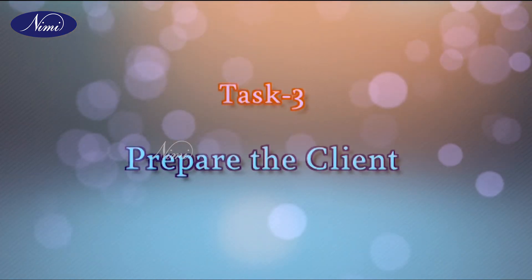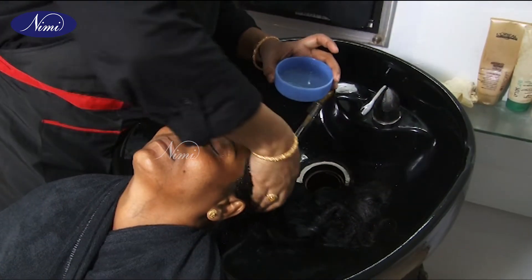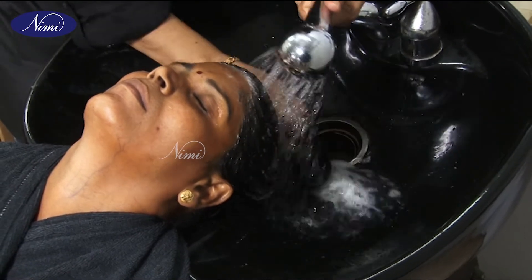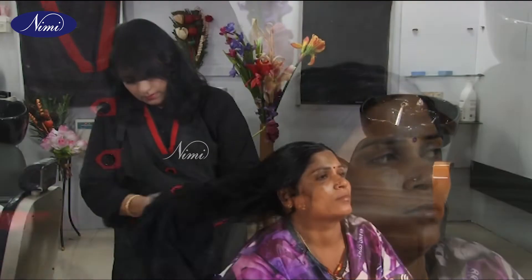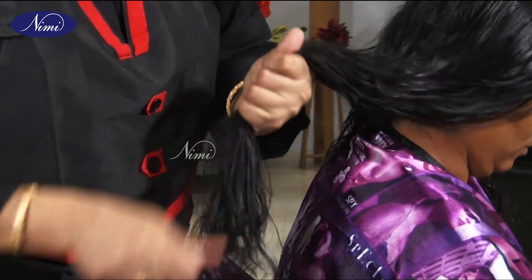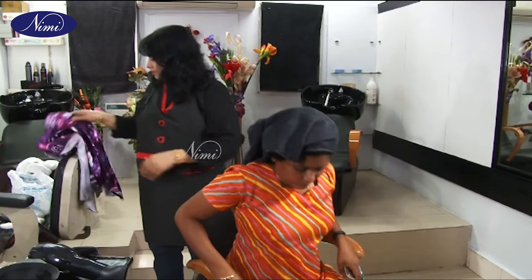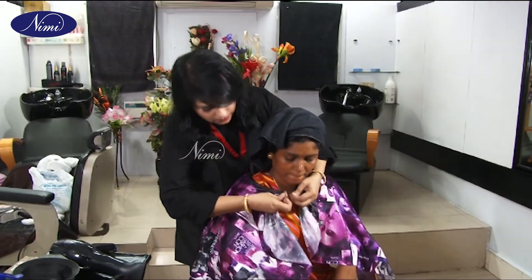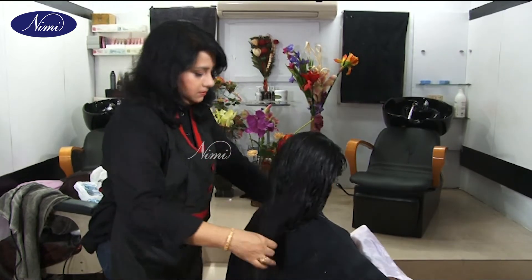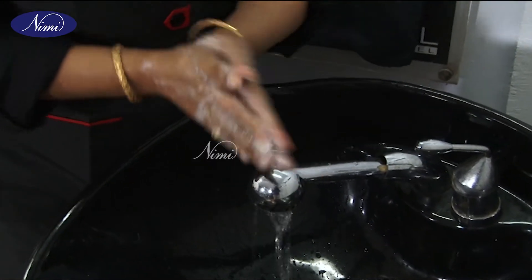Task 3: Prepare the client. If the client's hair is oily, wash the hair with a good shampoo and dry the hair thoroughly. Remove tangles if any. Remove the client's spectacles if he or she is wearing them before the colouring procedure. Make the client sit on a stylist chair. Protect the client's dress by making her wear a disposable gown. Drape a towel around the client followed by a disposable cape. Wash your hands before you begin the procedure to provide a professional treatment.